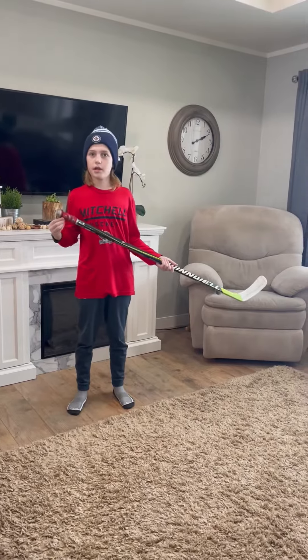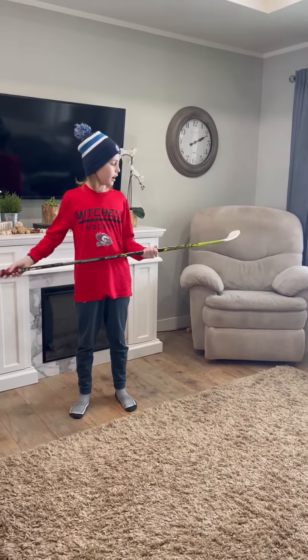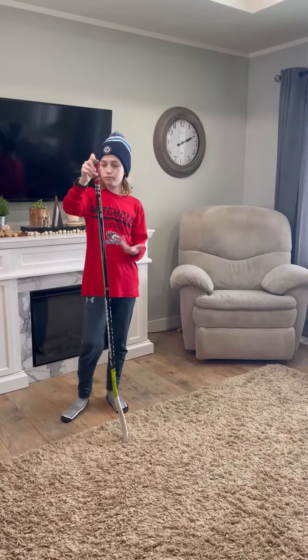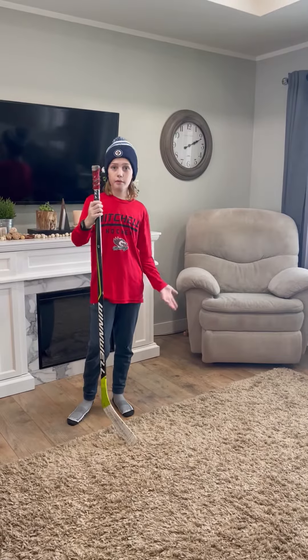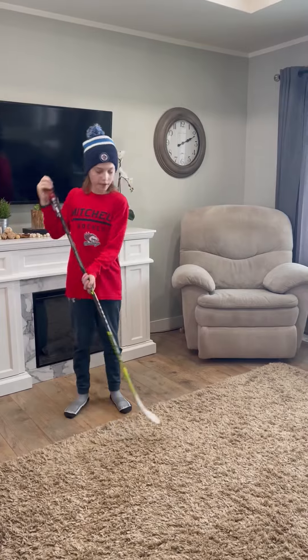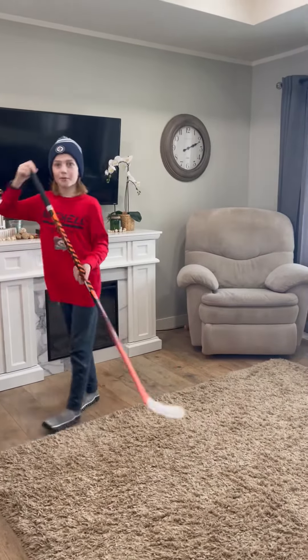This is my spare stick. I used it in my playoff final series and scored a few goals with it. I also used it in our provincials tournament — it's a pretty good backup stick.